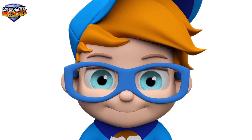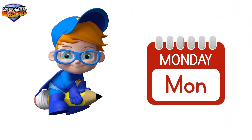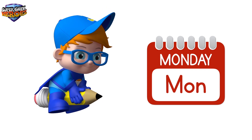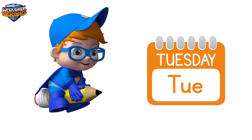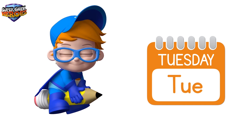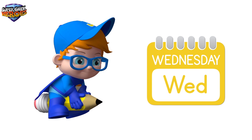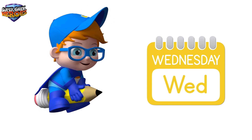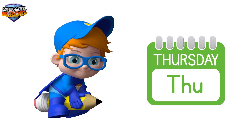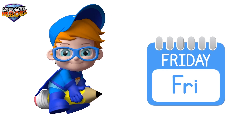Are you ready? Fantastic! Let's go! Monday. Tuesday. Wednesday. Thursday.